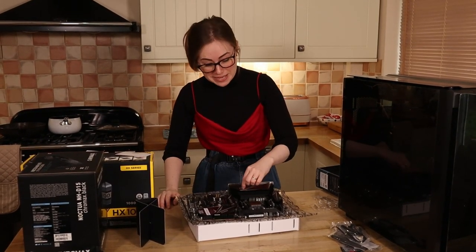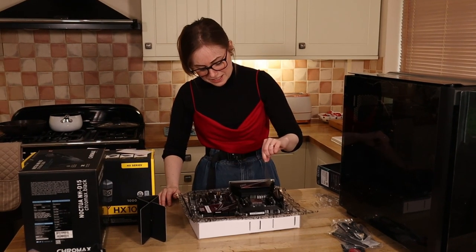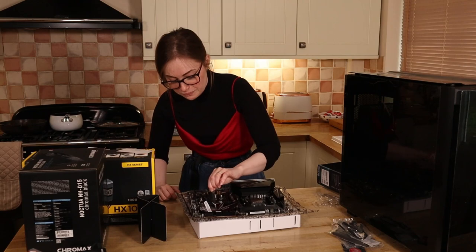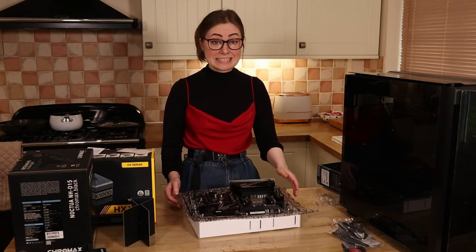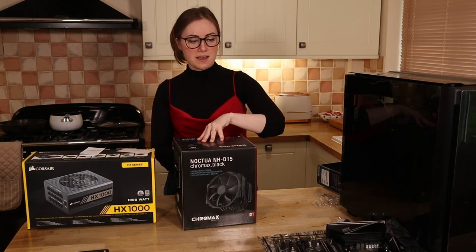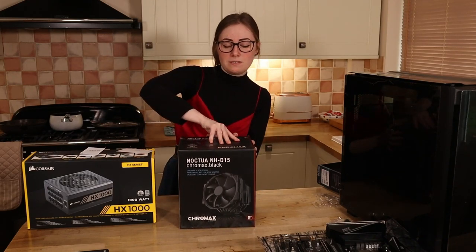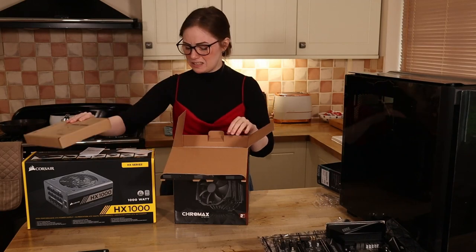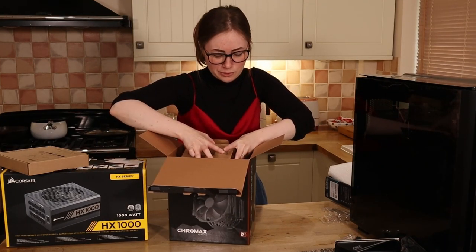Cool, cool. Now we get to take some peelies off — I feel like I deserve this now. Okay, heat sink time. Don't fall off onto the floor. So I've gone for a kind of black and RGB theme. Is that a theme? I feel like that's what everybody makes their computer. Nearly dropped it, nearly dropped it. I'm fine.